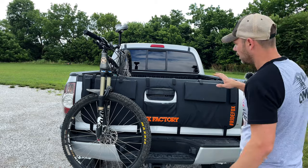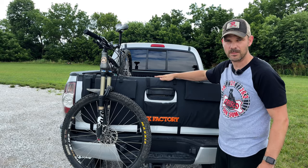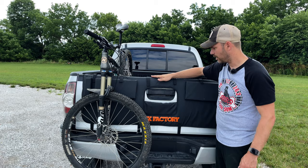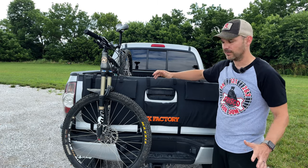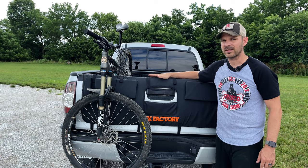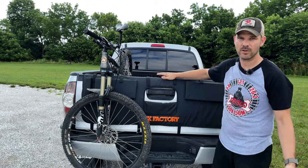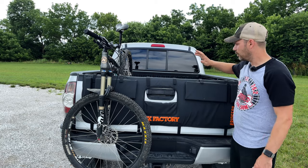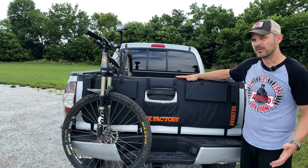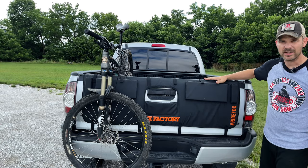Now, being that this is a Tacoma, it is a medium-sized truck, so this is the Fox Factory medium tailgate pad. They do make a larger one for full-size trucks. The medium will hold five bikes, so you can get a lot more bikes on a tailgate pad than what you can on a traditional bike rack. And with the large tailgate pad — if you have like an F-150 or a Dodge Ram — you can get six bikes on there.